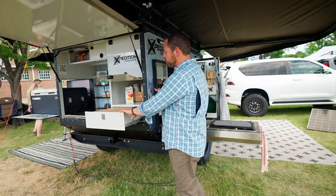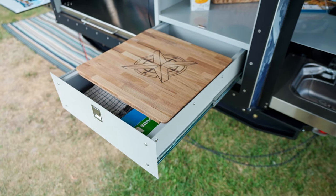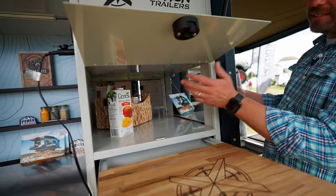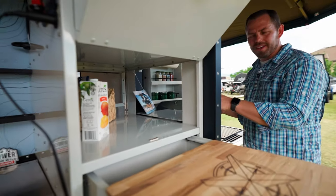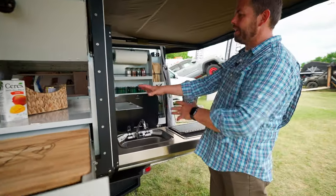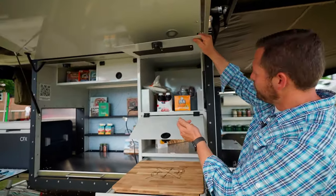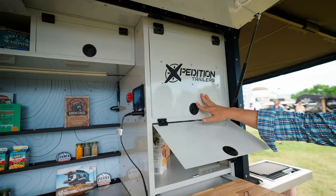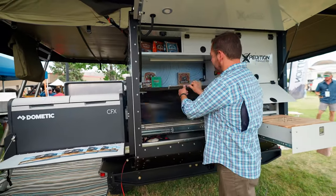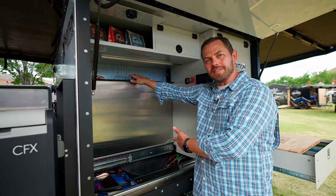The other great thing is the storage in here. We've got a huge five-inch deep shelf with a removable cutting board on top. What's super cool is the ability to access the storage areas from all sides, and you can even use this area as a dish drying area that drains right into the sink. There's plenty of room for whatever you're bringing up top on the back, and this folds up to keep everything nice and secure.